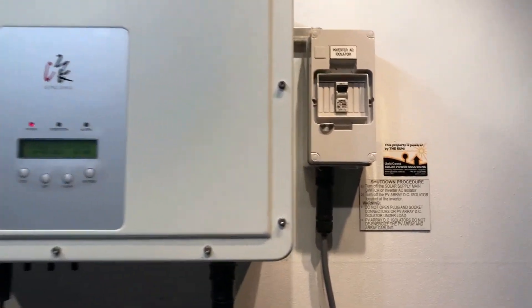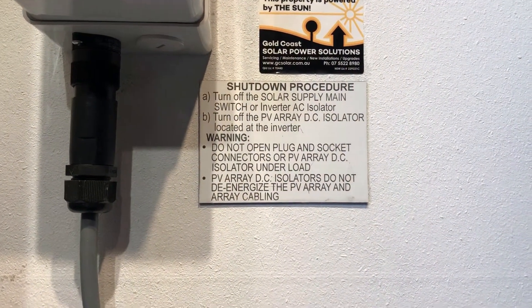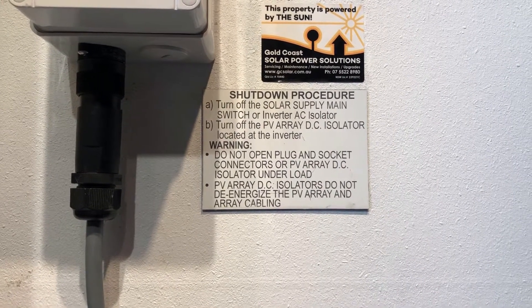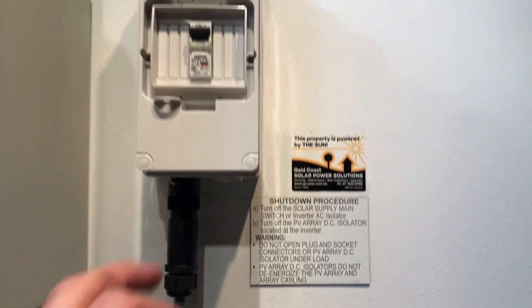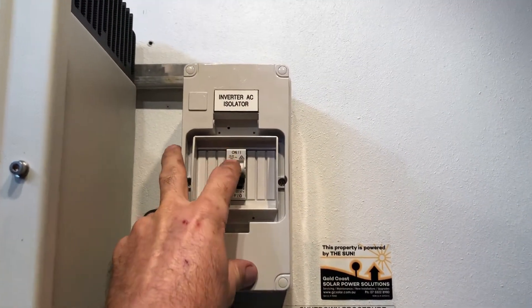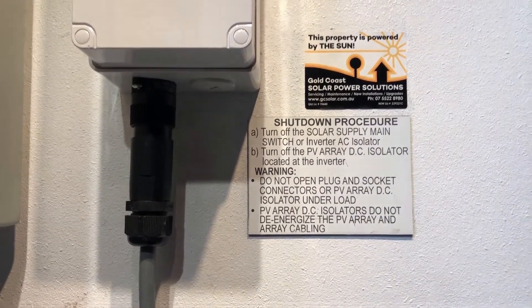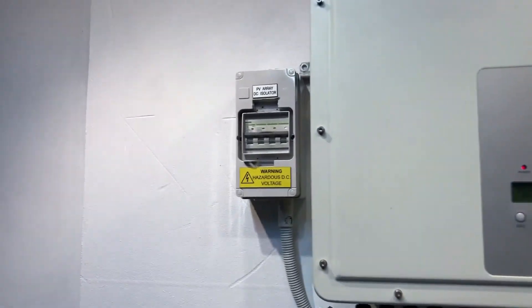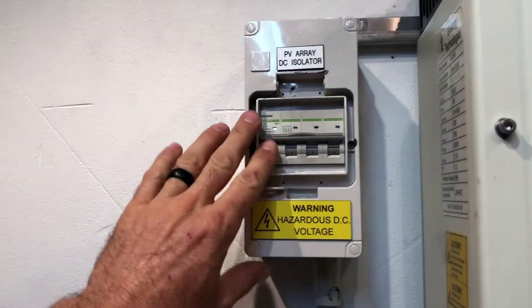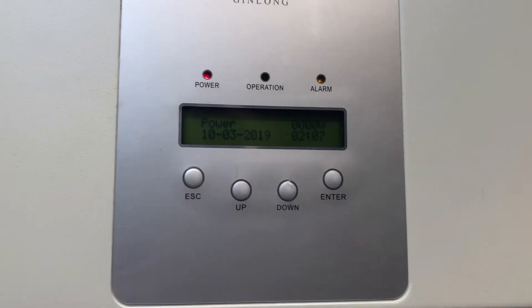So what we'll do to carry out that is follow a shutdown procedure such as this one here, which is turn off the solar supply main switch. That would be located in your switchboard or inverter AC isolator. If present, we've got one here, so there's an inverter AC isolator, and then we follow the instruction: turn off the PV DC isolator located at the inverter. In our case we've got a PV DC isolator located over here, so we're just going to throw that off and wait for the inverter to go completely blank.